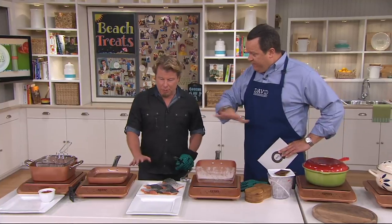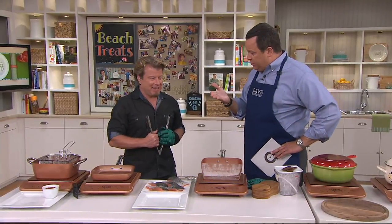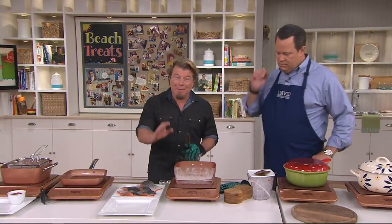This is the induction burner only — there are no Copper Chef pans included with this. But if you've got a Copper Chef pan, it works. Or any pan that a magnet will stick to will work on this. I love induction cooking because it's precision cooking. They've been doing it in Europe for years and years — they've loved it for about 20 years. We're just kind of catching on, and now I know why they like it so much.